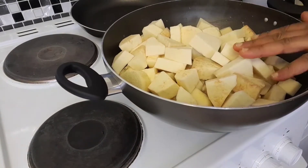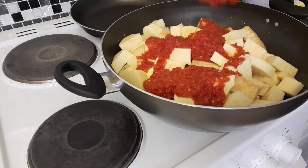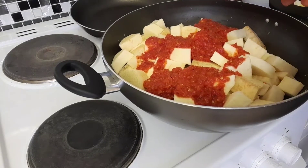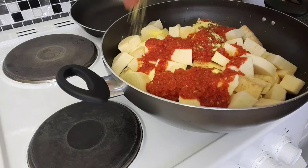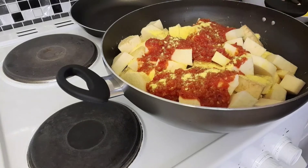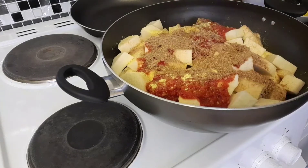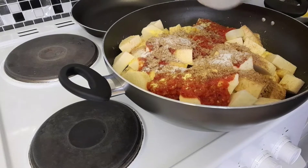You put the yam in the pot, then you add your pepper. I'll be using the rest of this pepper later when making extra sauce. I like to make some extra sauce on the side. Then add the seasoning and the crayfish — I'll add some more of that later.